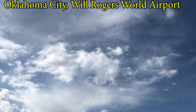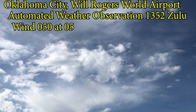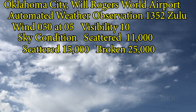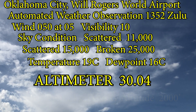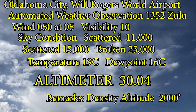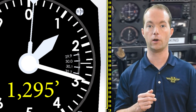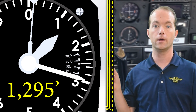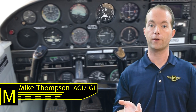Oklahoma City, Will Rogers World Airport. Automated weather observation 1352 Zulu. Wind zero five zero at zero five. Visibility one zero. Sky condition scattered at eleven thousand, scattered at fifteen thousand, broken at twenty-five thousand. Temperature one niner Celsius. Dew point one six Celsius. Altimeter three zero zero four. Remarks: density altitude two thousand. So we'll turn the altimeter to the current setting. If correct, the altimeter should read the field elevation when sitting on the ground. You can also determine the altimeter setting by rotating the knob until it reads your field elevation, then reading the setting in the window. You'll get the current altimeter setting from air route traffic control, ATIS, AWOS, or ASOS along your route.